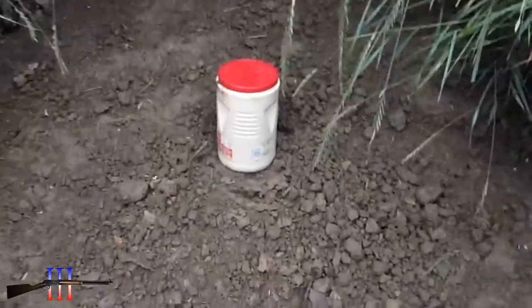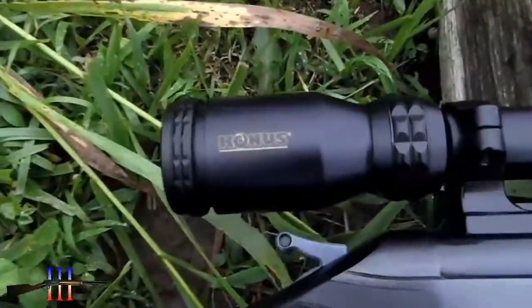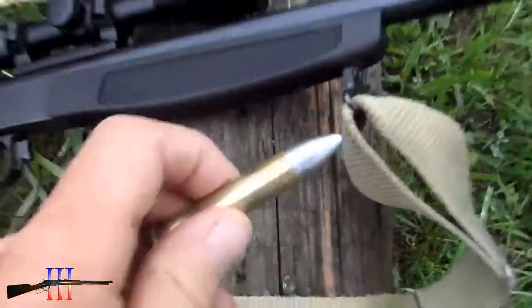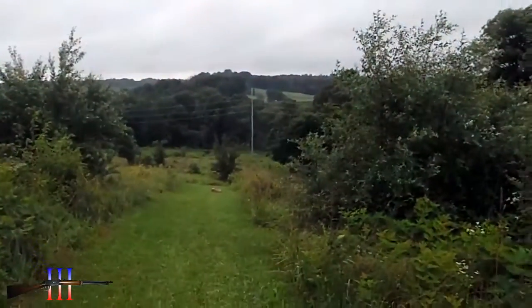Almost a gallon water-filled container as the target. CVA Hunter in .45-70, got the Conus scope on it. Gonna be shooting the Lee 500 grain Spitzer cast bullet — my hand load — at 250 yards.